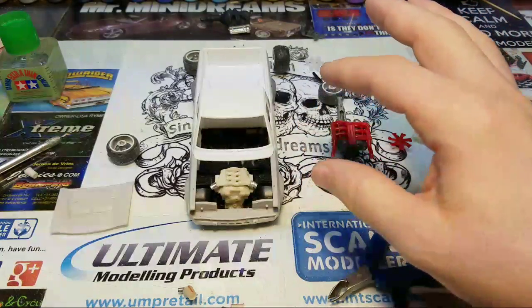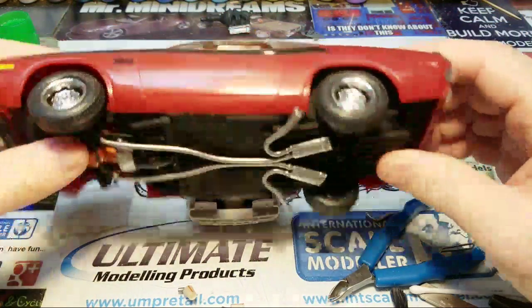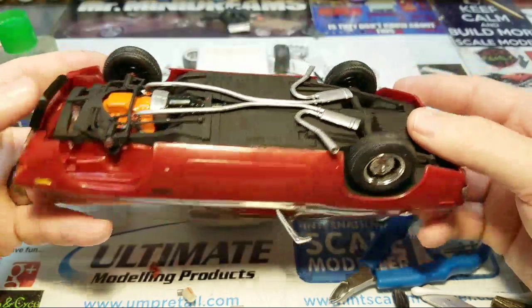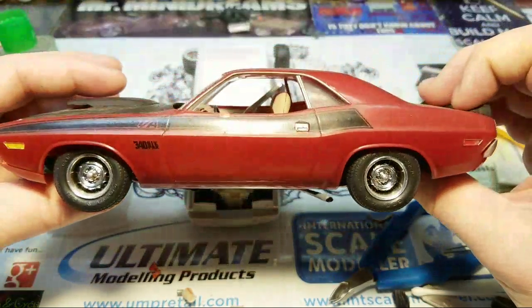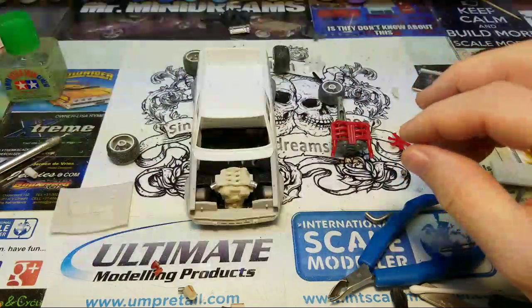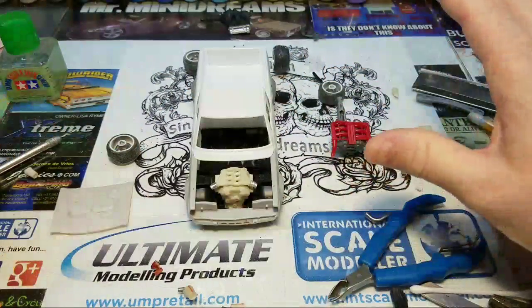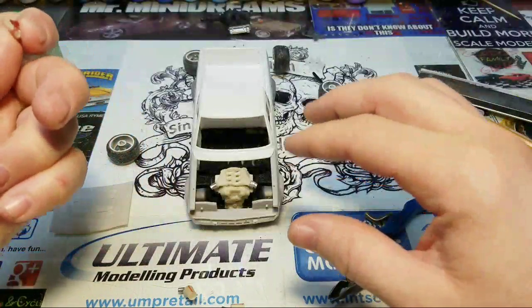We all build different styles. This afternoon at 11 I'm going to take this pre-built and show you a way I would lower it. The suspension is molded in, so I'll show a quick way to get something like this on aftermarket wheels and lower it to get the look you want. I go for the visual — the eye appeal, or bench appeal, however you want to call it. There are some great builders and great advice out there.